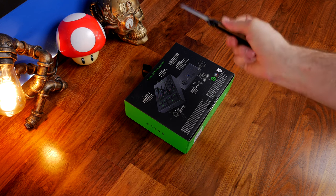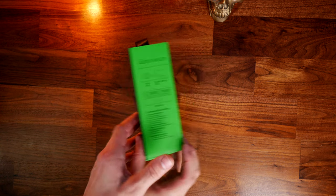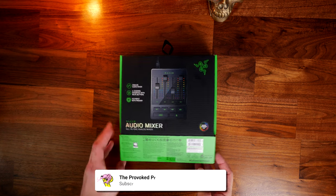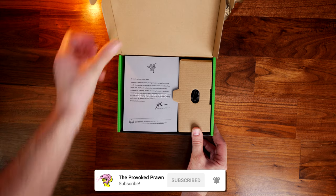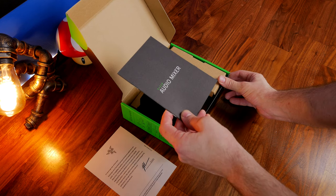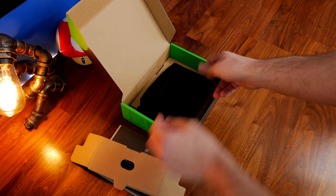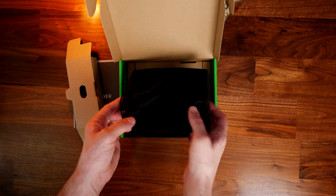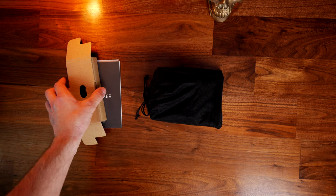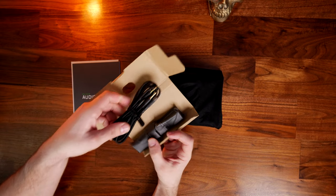I'm using the Shure SM7B and this audio mixer together to deliver the voiceover for this video. The Shure SM7B is known to be difficult to get sounding good, and this is a box that's capable of doing that. It's also able to deliver phantom power, so if you're using a microphone like the Blue Ember XLR condenser microphone that requires phantom power, you can get it powered through this. It's also able to pull in multiple different audio sources — it has optical inputs and 3.5mm line in and out.